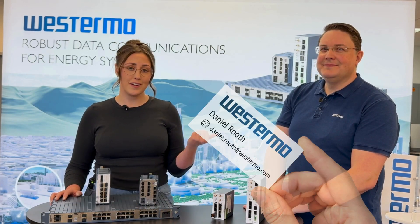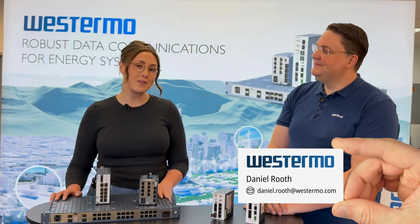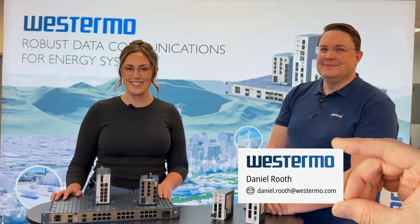Clearly he knows what he's talking about with substations — we barely scratched the surface. So if you want to learn more, you're going to have to reach out to Daniel personally or anyone else on the Westromo USA team. Thanks so much for watching and we'll see you next time.